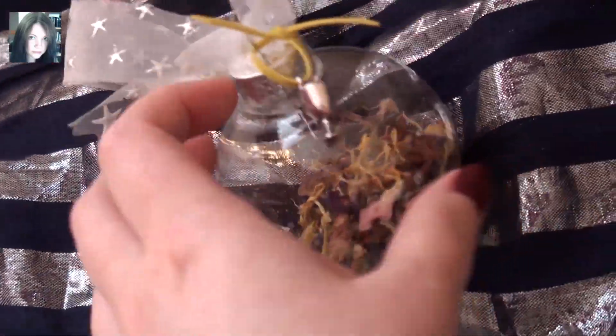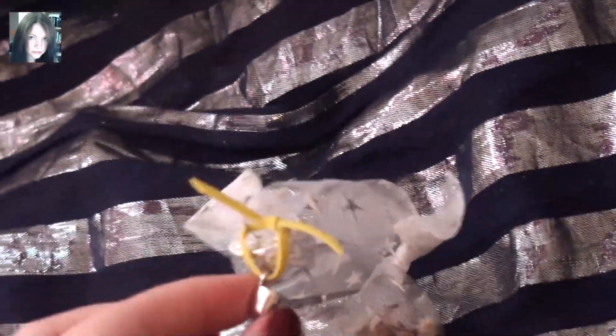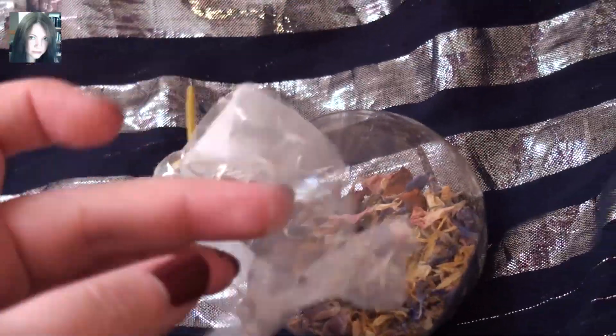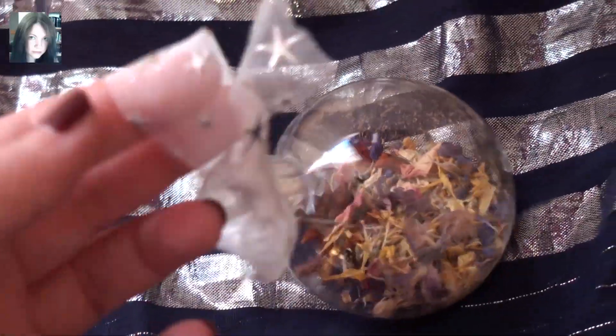The little symbol on it here, the little charm, is a little cup. And the reason for that is the connection with the Tarot card — frequently the Star has a cup in her hand and she's pouring water from that imagery.